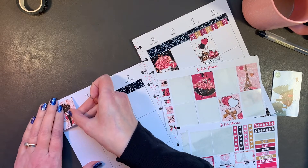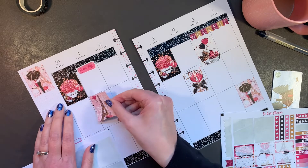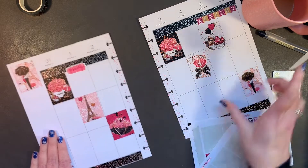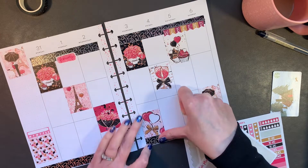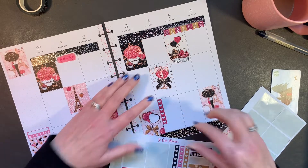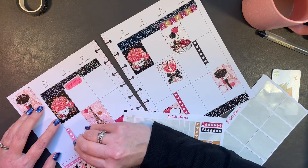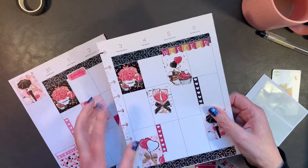Maybe we'll use this one at the top — a little Paris and another little floral. Let me do double duty here. Definitely a checklist for Friday for chores and all the things. Definitely a checklist for the weekend. Definitely a checklist for Monday. I need that up high but I think I'm going to lower this one.